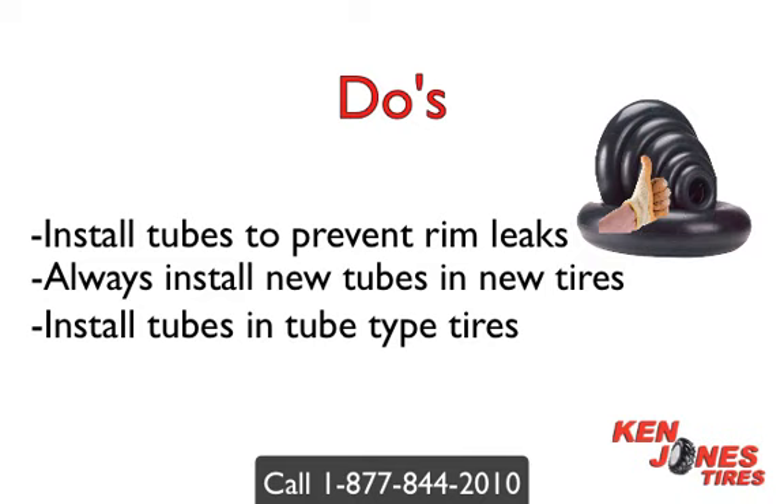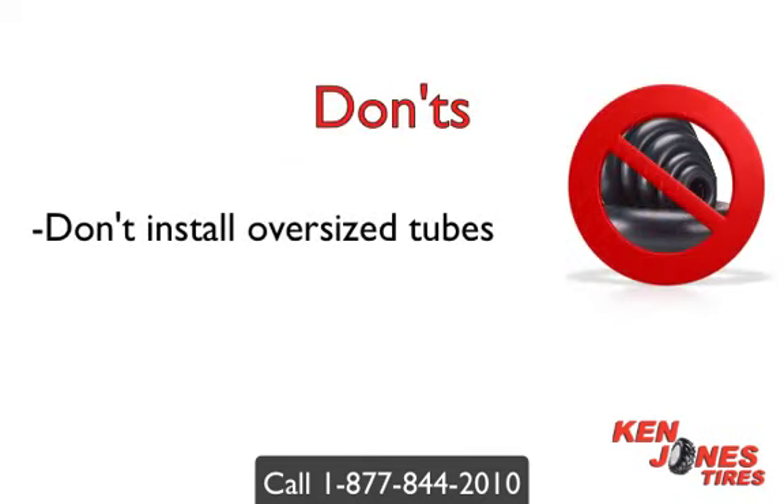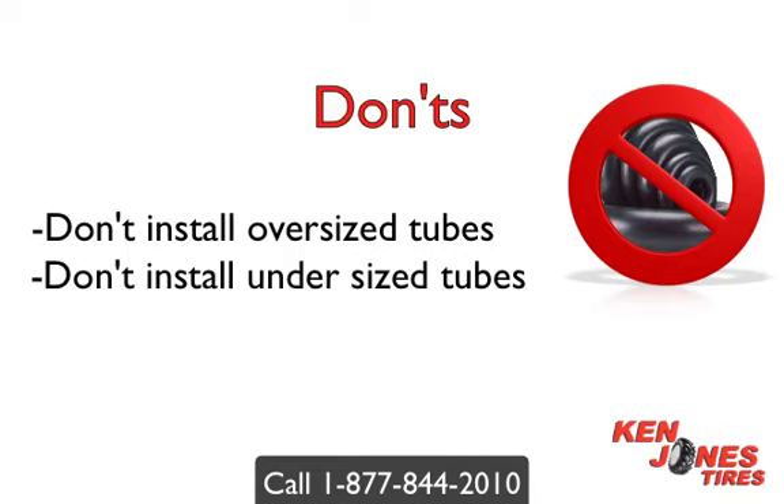Always check what valve stem is needed, as there are various different styles. Don't install oversized tubes — they will crease and fail. Don't install undersized tubes either, as the valve stem may rip from the tire tube.